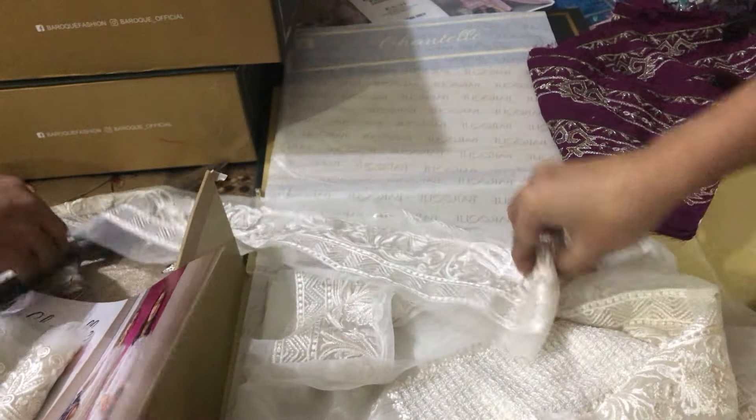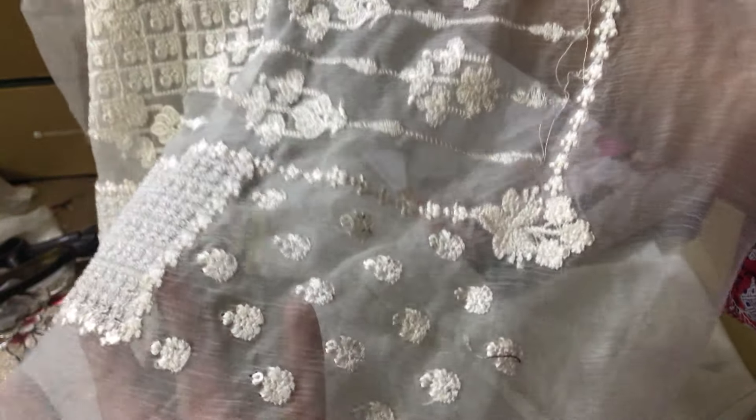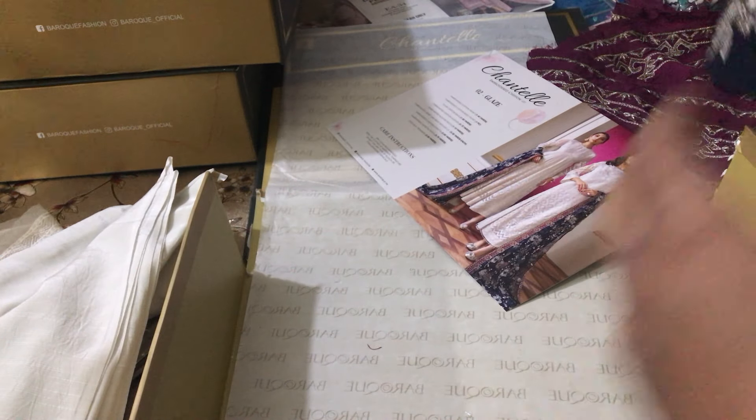I am showing all the laces in front of you, one by one. My customers often ask me what it is. I don't understand the fabric. Today I am telling you about the fabric in this video. This is a chiffon. It is a choli. It is a raw silk taffeta, and this is the most beautiful part.